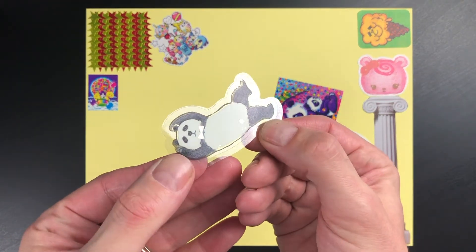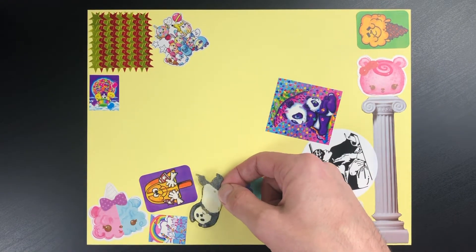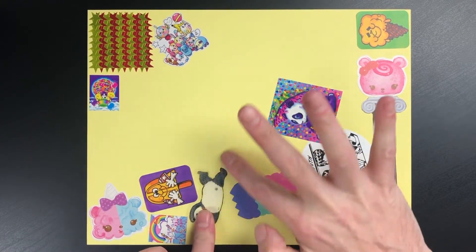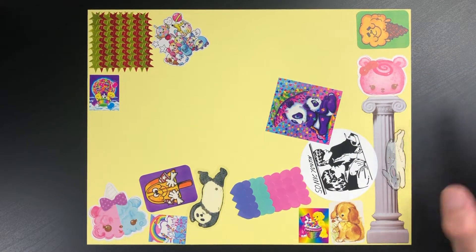This is a sleeping panda bear — it's so cute. I believe these are Amifa sticker flakes, and this packet had all kinds of cute sleeping animals with a little bit of gold detail. They're super cute.